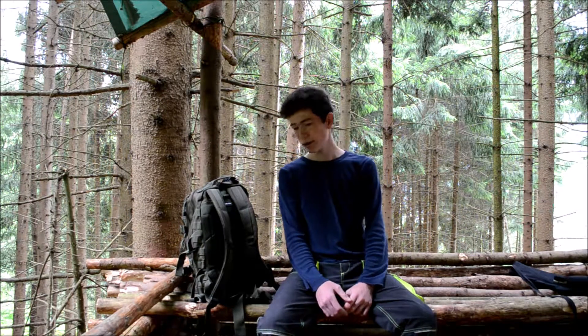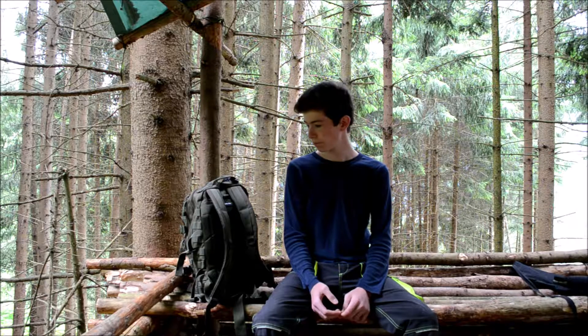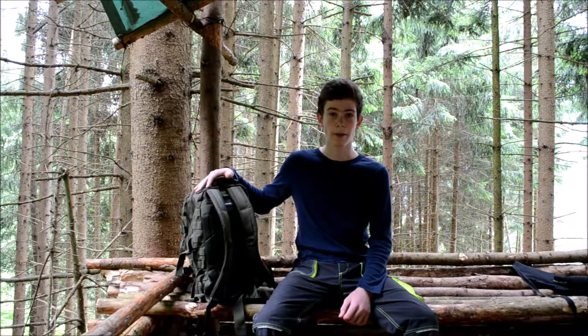Welcome guys to this new video. I'm here in a treehouse as you can see, and today I want to show you my gear. About four months ago I made a gear video but it wasn't really a good video because I didn't speak and I wrote everything in the notes. Since then I also got some new gear. So in this video I'll show you the gear I have for bushcraft and also for filming. Let's start with the filming gear.